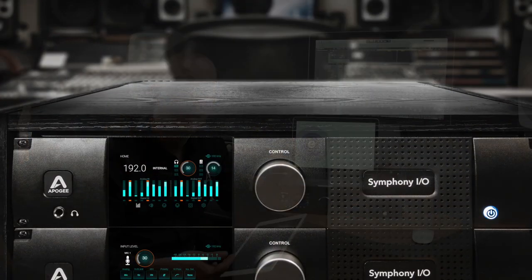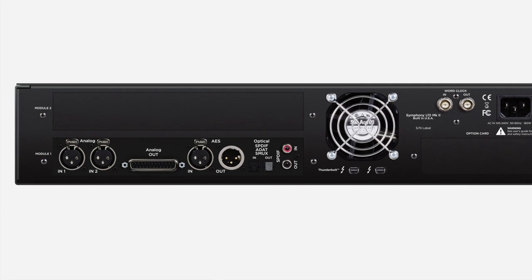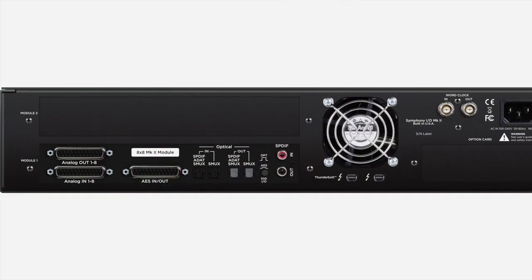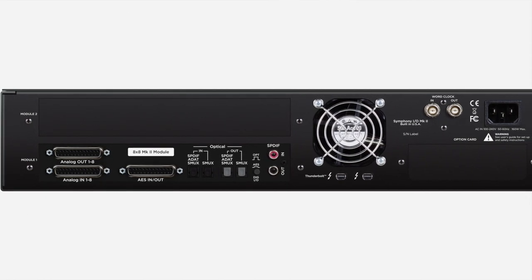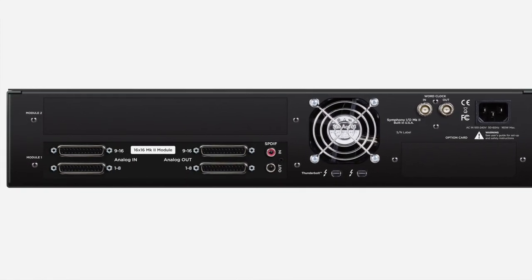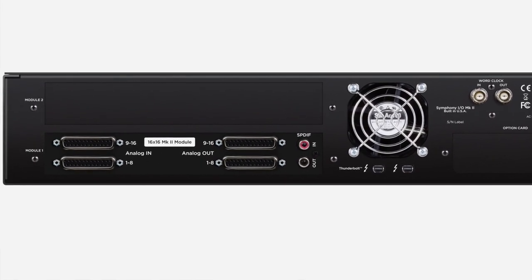Symphony I/O Mark II is designed to perform with the lowest CPU usage and the most efficient processing power for your machine. It's available in four base configurations: the 2x6, which has two analog inputs, six analog outputs, and an assortment of ADAT and AES digital inputs; the 8x8, which is eight analog inputs, eight analog outputs, and the choice of an additional eight channels over ADAT or AES; and the 16x16, which has 16 analog inputs, 16 analog outputs, with the option to use S/PDIF on two of those channels.